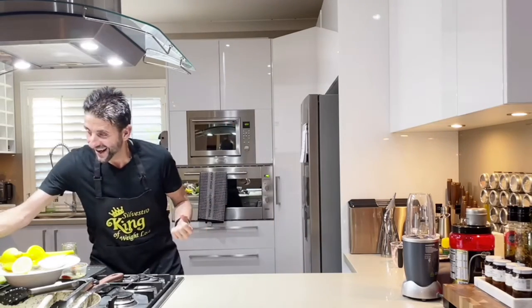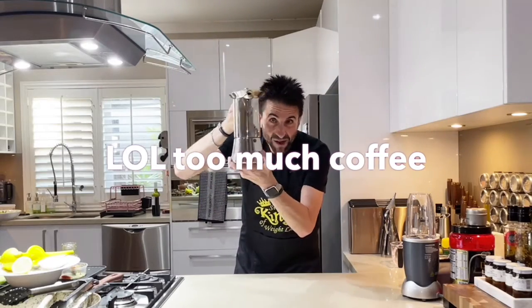We are making a vanilla and coffee protein smoothie. Finally, I'm able to use my extra extra large coffee machine to make a vanilla and coffee protein smoothie.